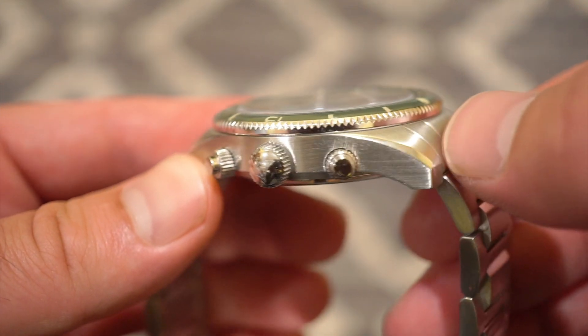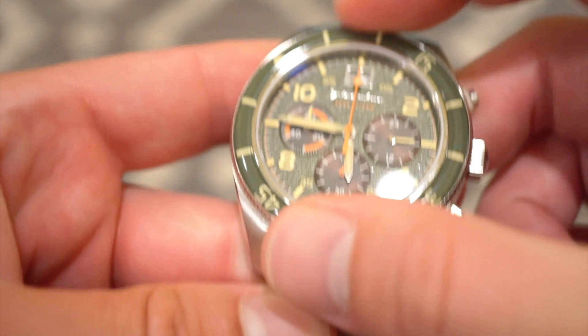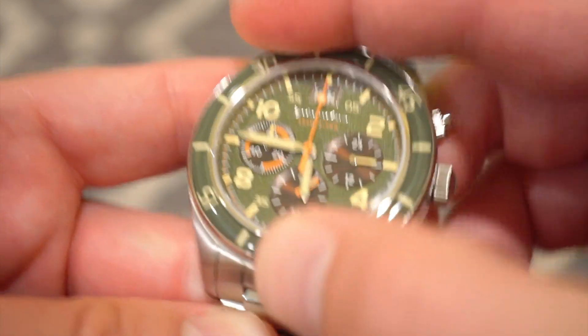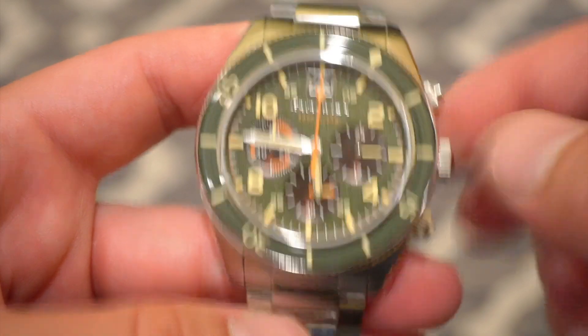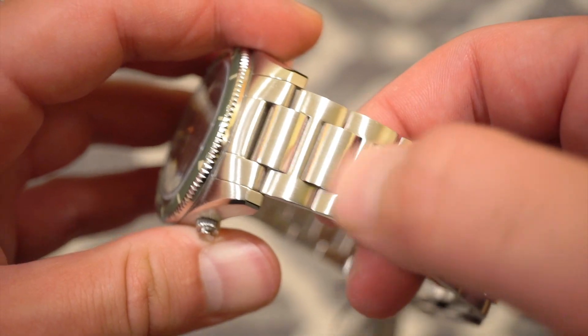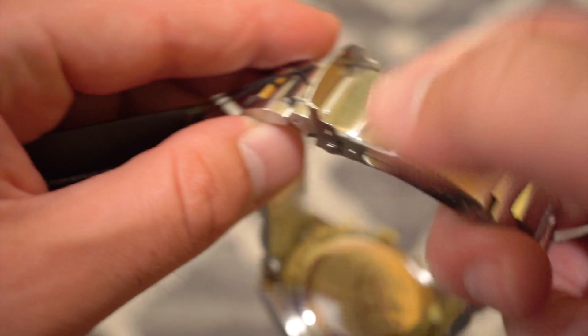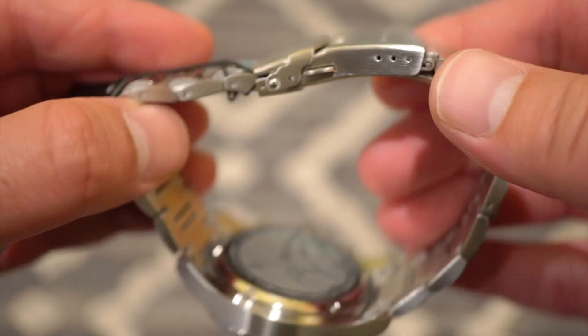The bezel also has some decent grip, and the bezel action is very good with only a slight back play. You can time up to 60 minutes on the bezel while timing on the chronograph. The H-link bracelet is very nice and flexible, with that H pattern and solid end links. We get a nice clasp signed with the Spinnaker logo — it flips open with two buttons, three micro adjustments, and a diver's extension, which I haven't seen yet on Spinnaker watches. Real milled clasp, snaps down nice and tidy, very secure.